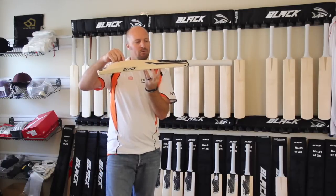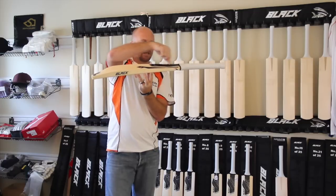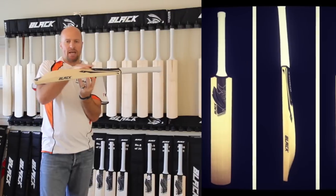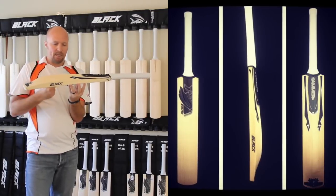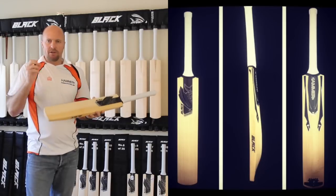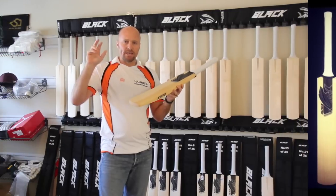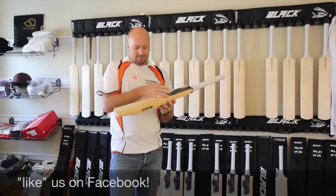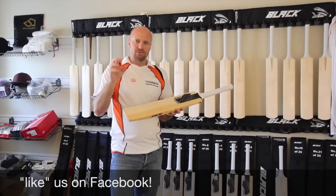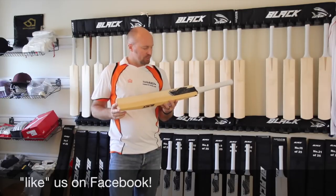Another feature I've carried with this bat is I've taken the spine and carried it all the way up right into the handle. That does two things: it's going to help the balance and the pickup, and it's also going to extend that sweet spot. There are a couple of brands coming out nowadays and actually giving you a sweet spot size — I don't want to say sweet spot because the sweet spot is a very small spot, but the sweet zone or the hitting zone — you're looking at about 250 millimeters on this bat.